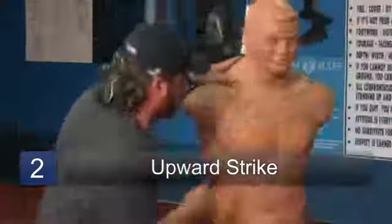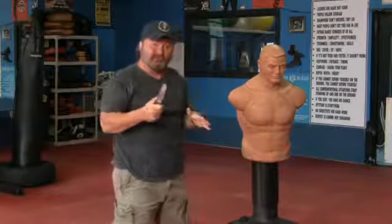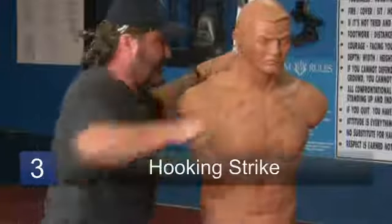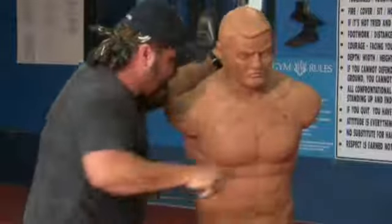I go up in through the ribs, I go up in through the throat, I dig the head, go up into the eyes. Your hooking strike, basically the same thing. I turn and cant my knife, I go into the solar plexus, into the throat, into the eyes. And again, it's going to make it better for me that I've got something to grab onto. Yes, you're going to get cut when you do this, but it's going to be a lot worse for them than it is for you.